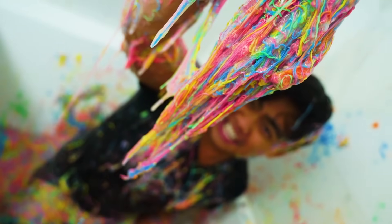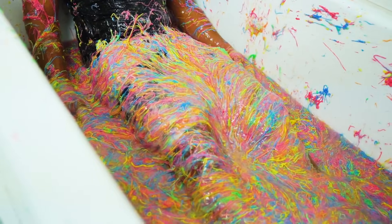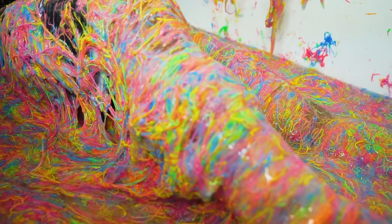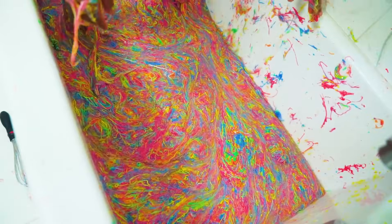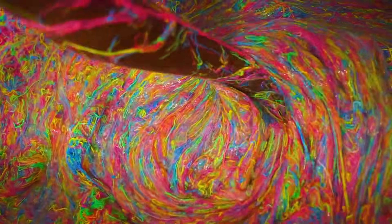Look at all this — it's so slimy and stringy at the same time. Look at my legs! I'm going to lift my legs. Look how cool it looks. Ready? Three, two, one. Yo! Out of all the bath challenges I did, this one looks the coolest because it's so colorful. It's just so amazing.